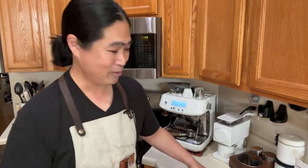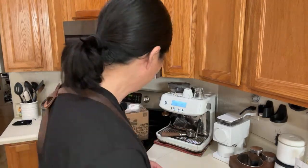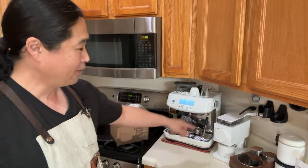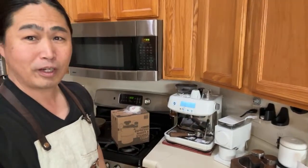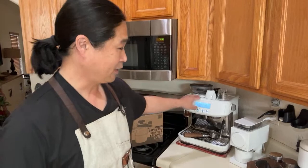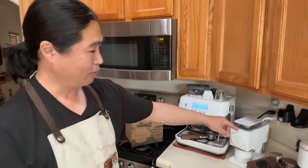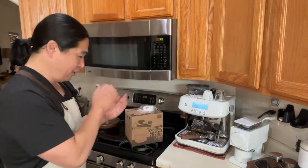It doesn't matter how good your coffee machines are — make sure you get the right color. Color is also important. I was planning on getting the black one, but I realized we've got a white theme going: white Pro, white Oat, and the white Velo canister as well.